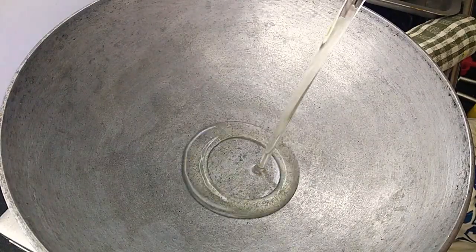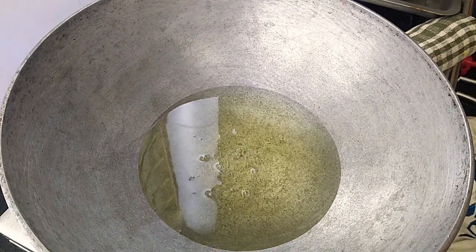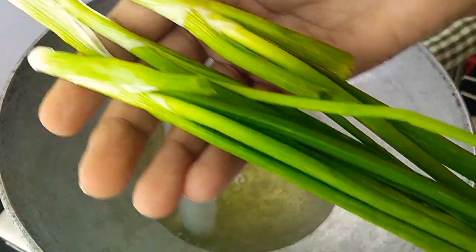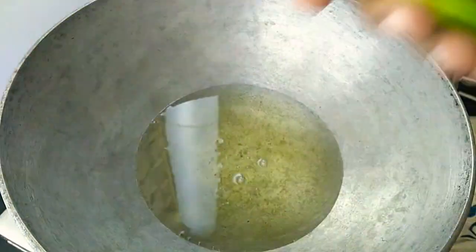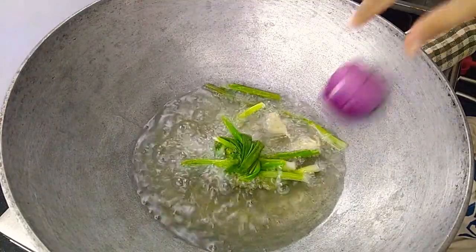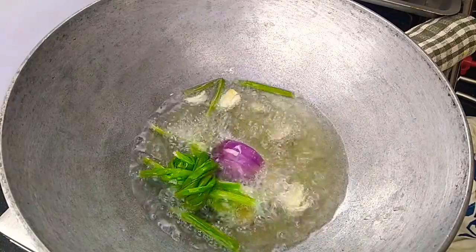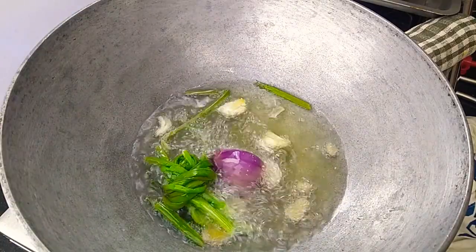The wok's already hot. 250ml or 1 cup of any neutral tasting oil like canola, grapeseed, or sunflower oil. Three green onions — or serve them with spring onions. One fourth of a big red onion. Bruised garlic in, and sliced up ginger. With the flame on the lowest, let's check after 10 minutes.